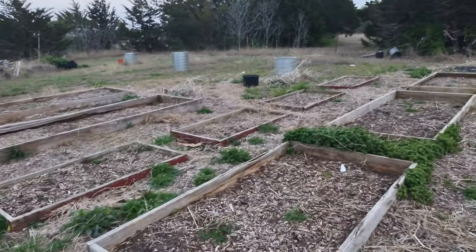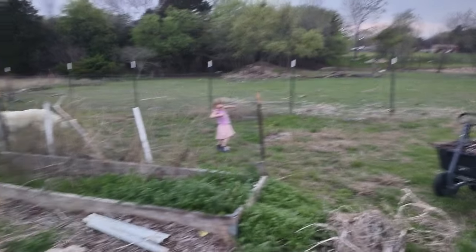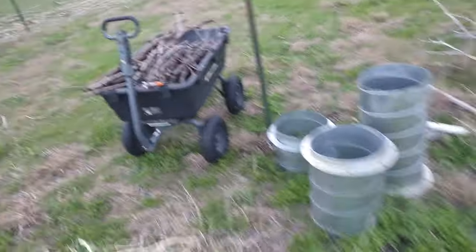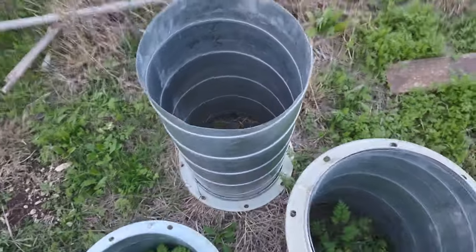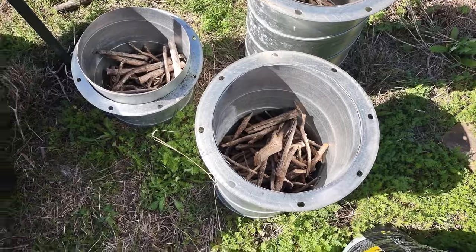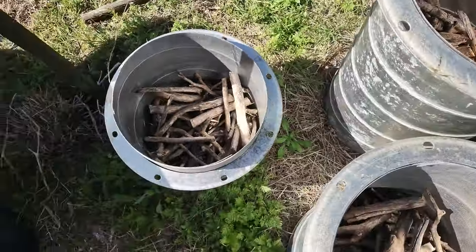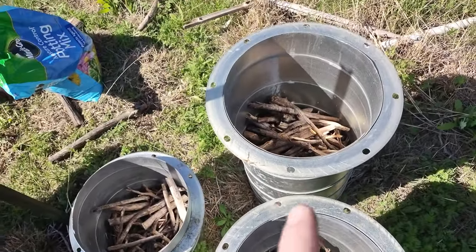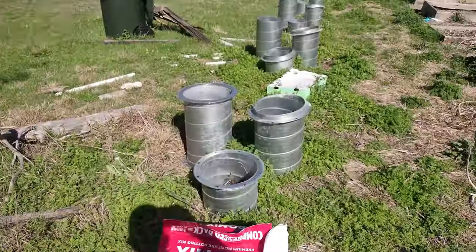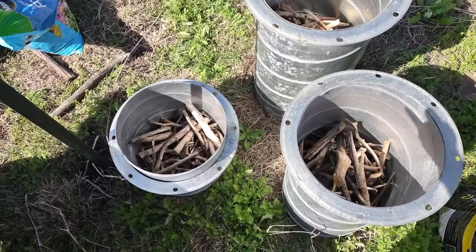I'm starting to clean out the beds — my wife helped me a lot with that. I'm going to cut some of these branches down and pile them in the bottom. The wood takes up a lot of the volume on the bottom and it will also break down — kind of like a hugelkultur bed in these containers. I'll probably do it in the rest of them too to save some money, and it should hold water better.